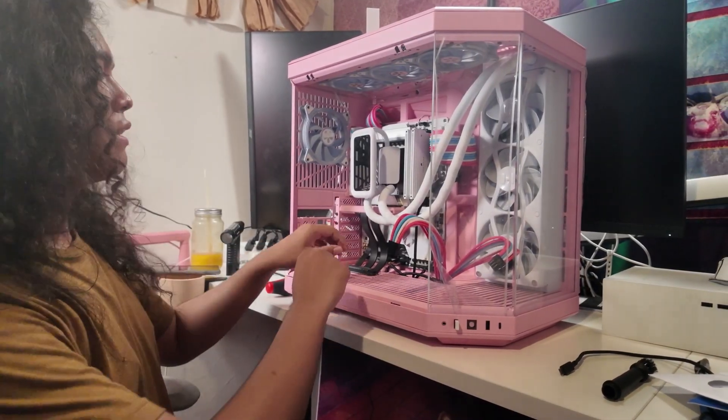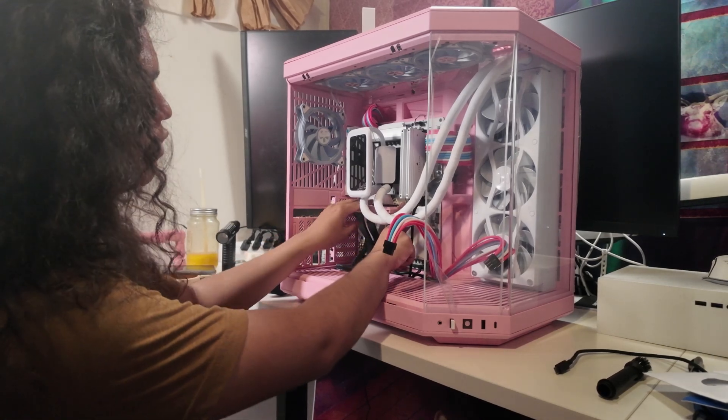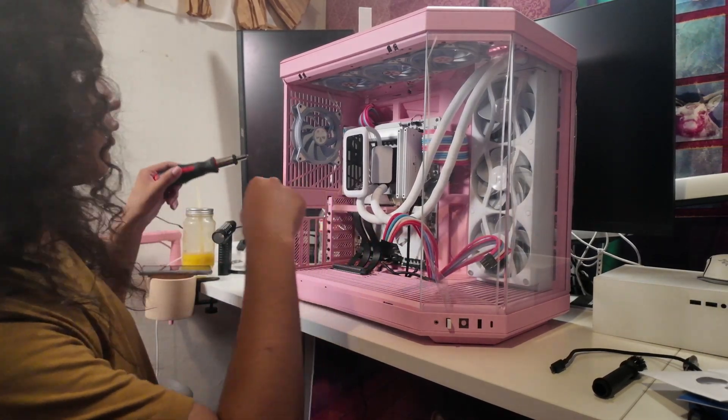Now it's time to remove the PCIe riser cable. Actually, I should unscrew this first.